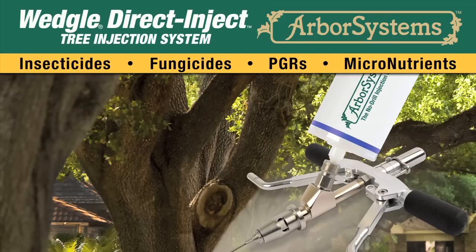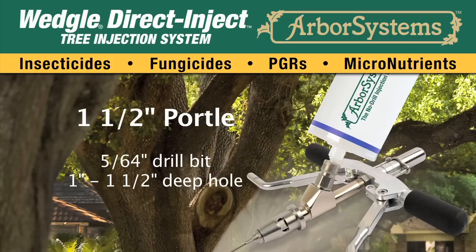On palms with a very hard outer husk, pre-drilling the outer husk may be needed before inserting the tip. When injecting with a one-and-a-half-inch portal, use a 5/64-inch drill bit and a cordless drill to make a one-inch to one-and-a-half-inch deep hole at the injection site.